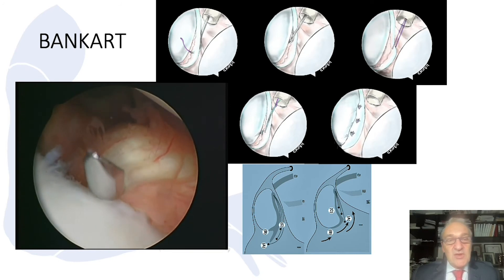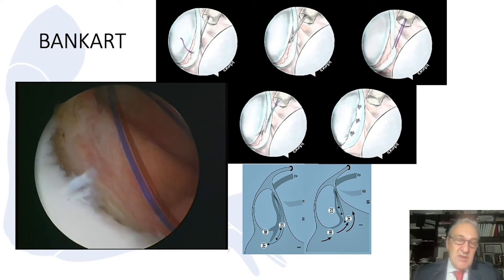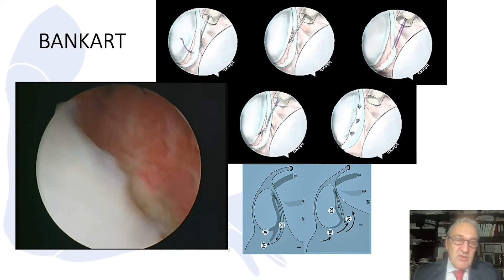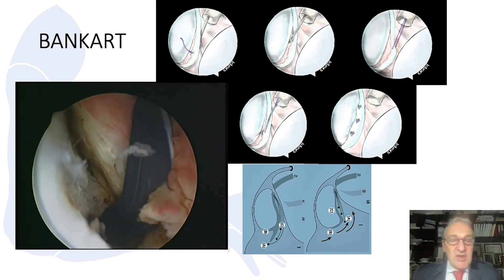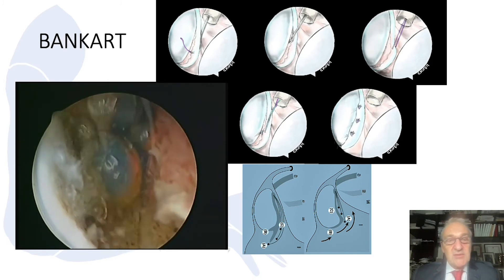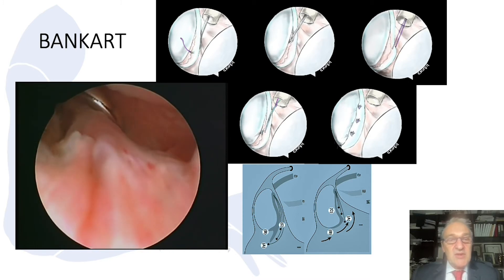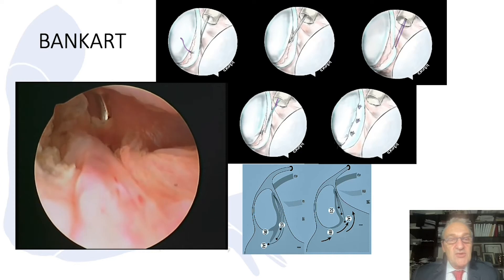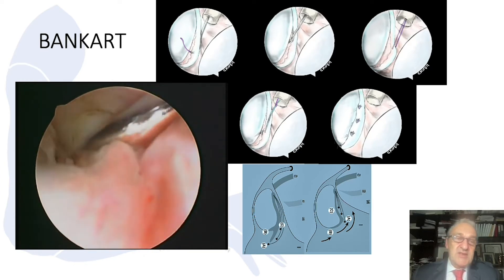If it's an old case, the tissue is elongated and we need some advancement. This point is almost at the 7 o'clock position — we try to shift it to the 5 o'clock position. I use a single portal system. First, I release the ligamentous complex from the bone and then I put a suture. I usually use PDS sutures with suture passers.